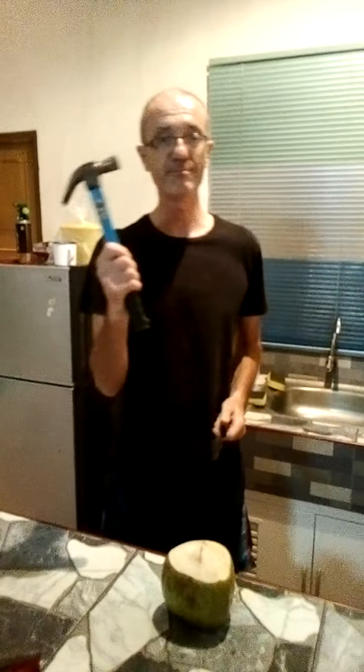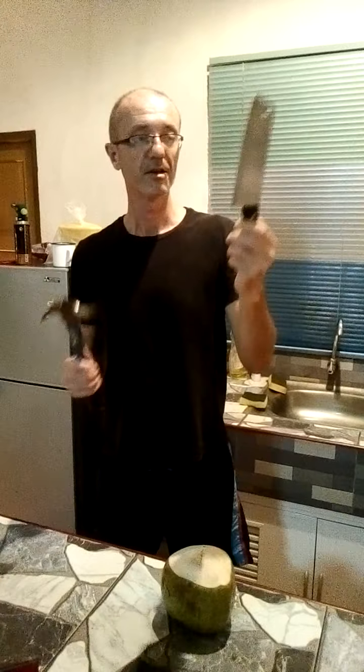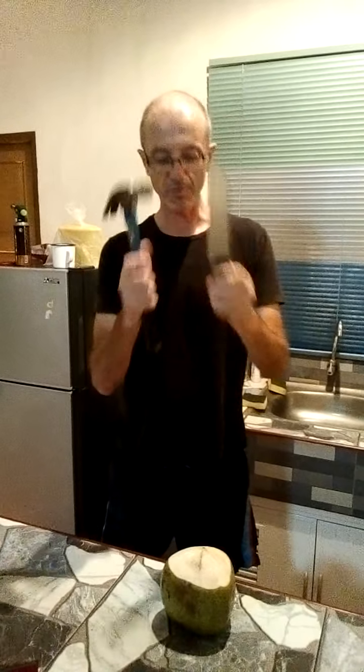I've got a hammer, or anything like that would be all right, and a bit of a machete-type thing — something with a bit of a blade on it, a wide blade.